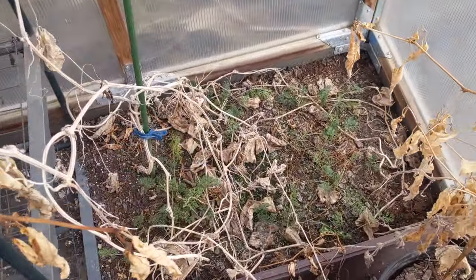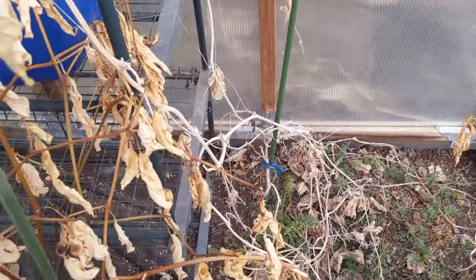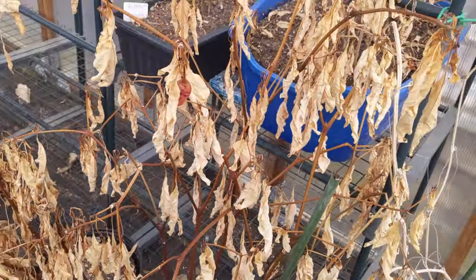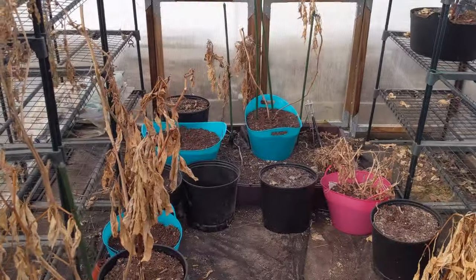It looks like I've got some weed growing up in there too, so it's a hot mess. Basically what I'm going to do is go through everything one day and start cleaning up — hopefully within the next couple of days. So there you go, a quick look at my outdoor garden and my greenhouse.